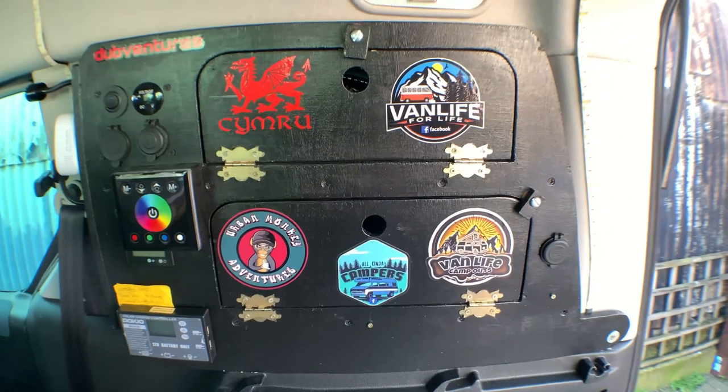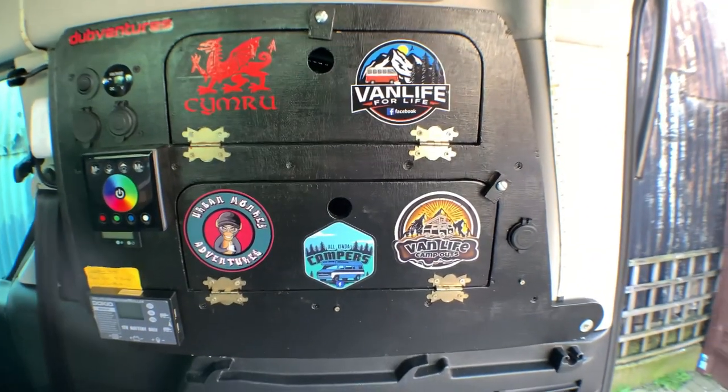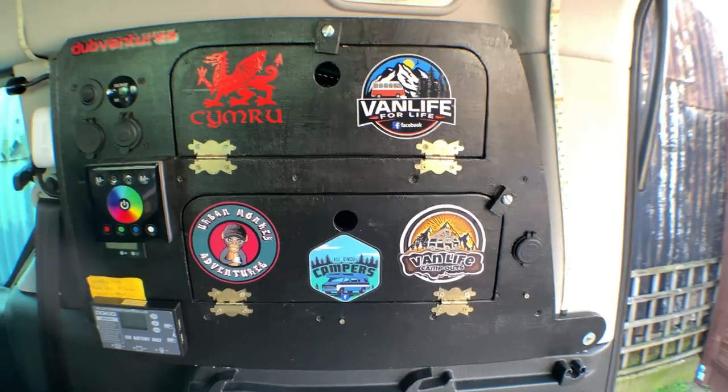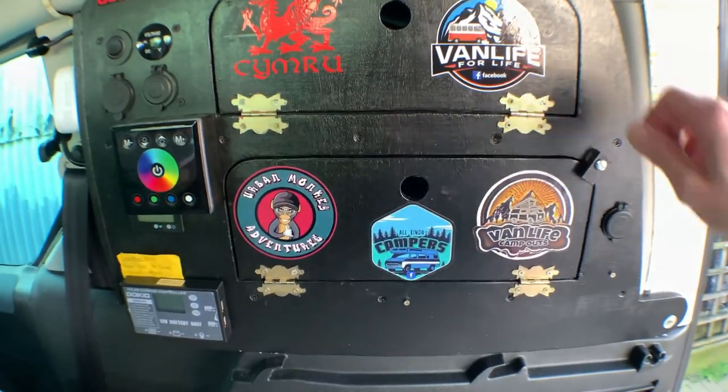Good afternoon and welcome back to the channel - it's Nick at Nova Adventures. This video today is going to be about how I made my own window box. If you have one of these, you will know that the space in these rear windows is quite vast.